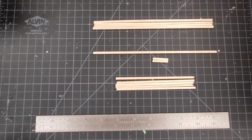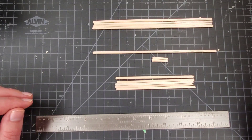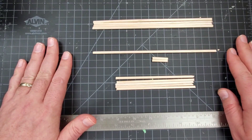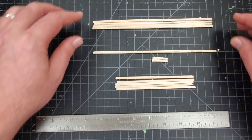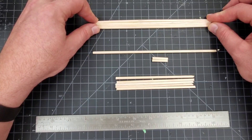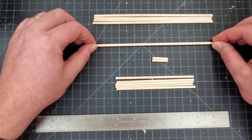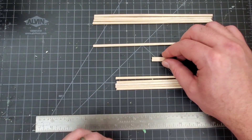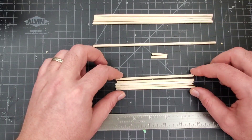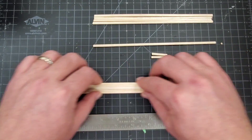Hey guys, welcome back. Today we're going to be putting our bracing onto our shed and then building the first half of our roof. Laid out here in front of us are all the pieces we're going to need: four pieces of bracing measured at seven and three-quarter inches, our ridge board measured at eight inches, two gable studs measured at one inch each, and five rafters at five inches each.